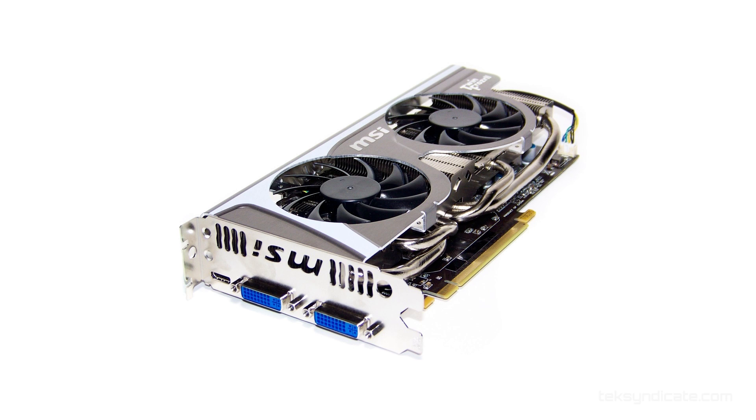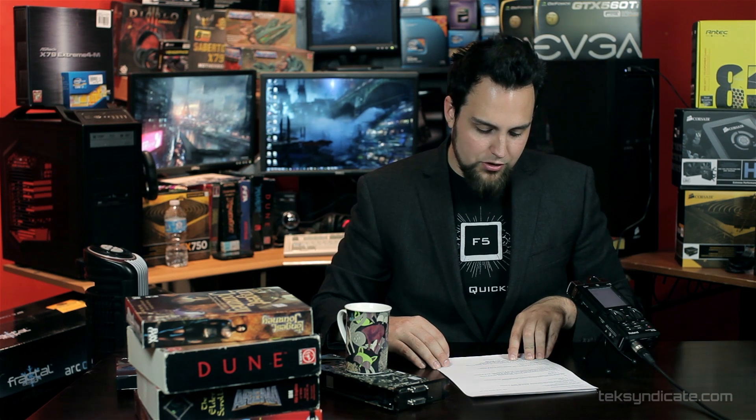Alright, moving right along — for the video card we're going to grab the MSI GeForce 560 Ti. You cannot beat that card for a mid-range card at $174. There's nothing wrong with it, we've got plenty of them here. It's just the best card you can get for $175 right now. Gotta watch those AMD cards because they are coming down in price. The 6870 is also a nice one to watch, but if you overclock the 560 Ti it's like 15-20% faster than the 6870.